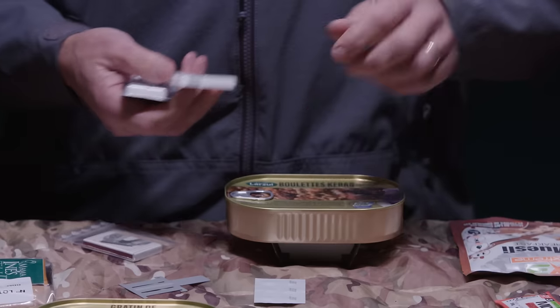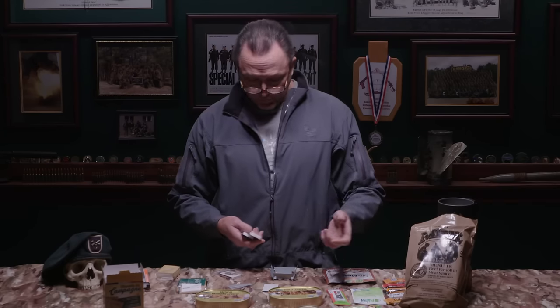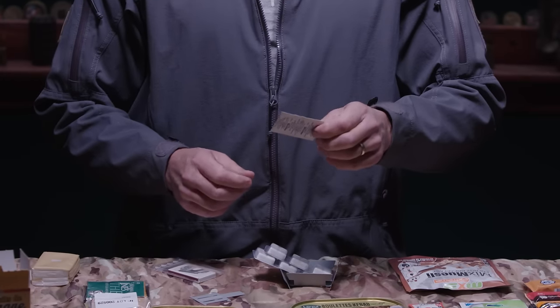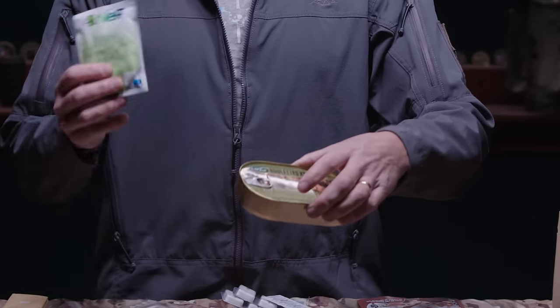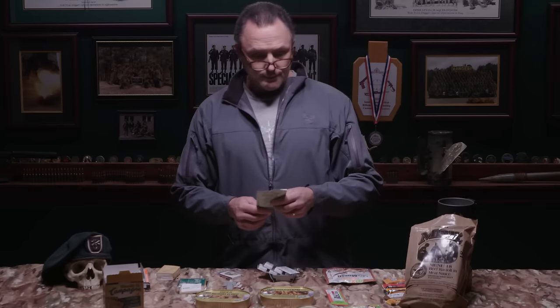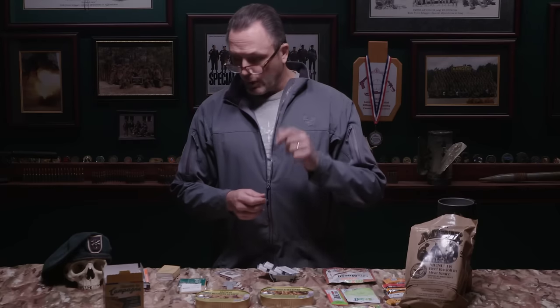You light the trioxane tablets with a lighter or matches, set them in the stove, and put your can right on top. One tab will heat an entire tin. With six tabs — basically two per meal — you can heat everything. It also comes with six water purification tablets to treat six liters of water. The French get issued a mess kit with a bowl, cup, knife, fork, and spoon; since I don't have that, I'll use an American canteen cup.